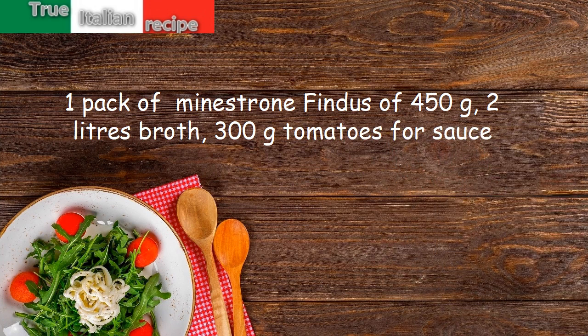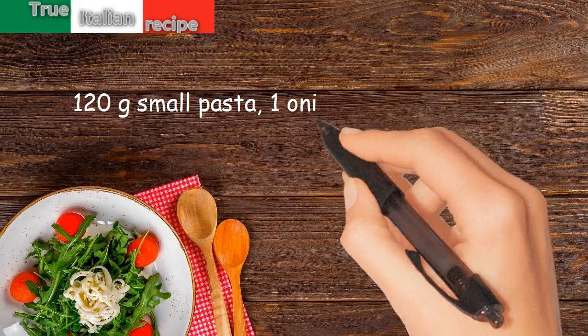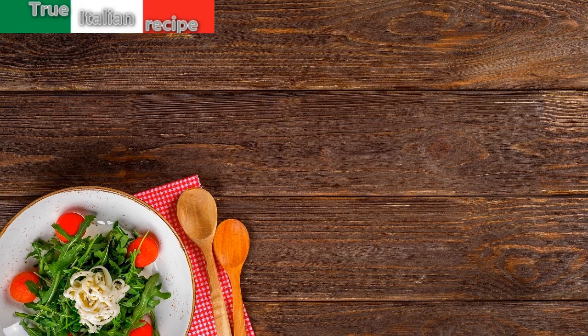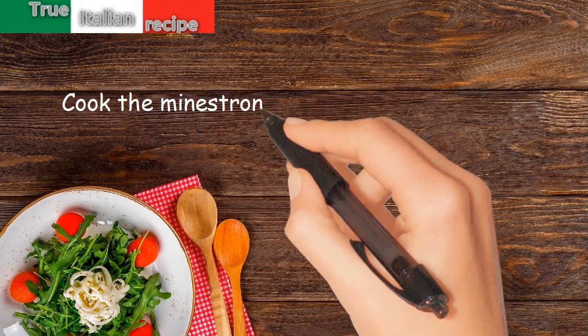120 grams of small pasta, one onion, bacon, oil, salt, and pepper. Preparation: cook the minestrone in the broth for about one hour.